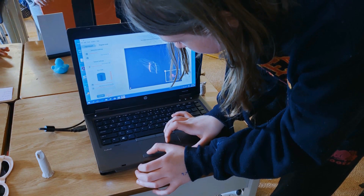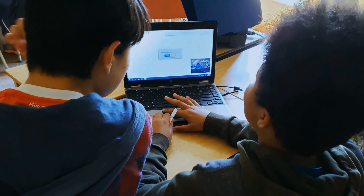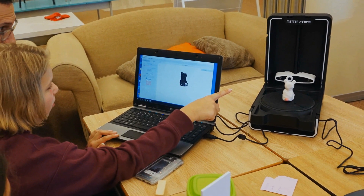I thought it was very cool because we had a lot of control over it and it was also very simple to use. The Matter&Form 3D scanner is very simple to use and very simple to set up — just download the software, calibrate it, and away you go. I think it's fun, intriguing, and easy to use. For the 3D scanning we teach them the basics and they pretty much run with it.